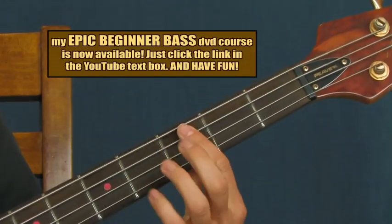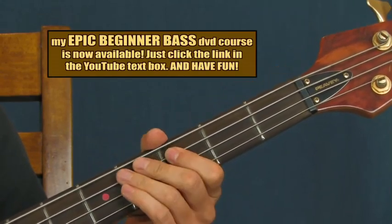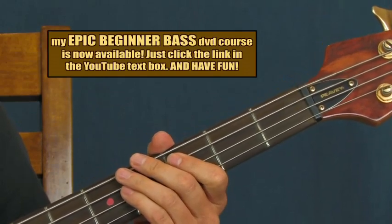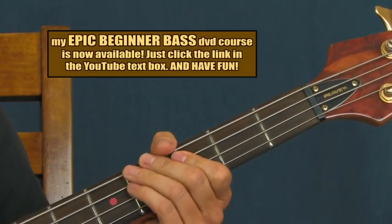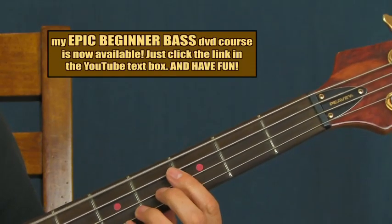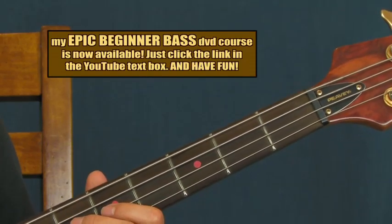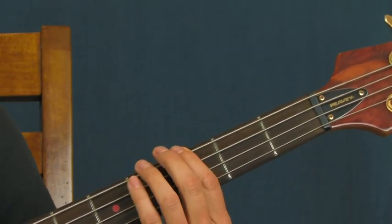You can use that same rhythm on the third fret of the A string. Or if you want, you could hit it four times, three times — however you want. And then you're going to be hitting the open E, just like that. You hit it once and then twice. And then you're going to hit that third fret of the E string three times.